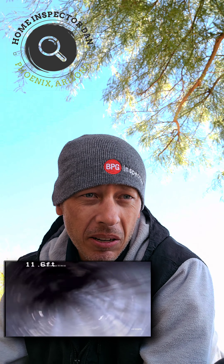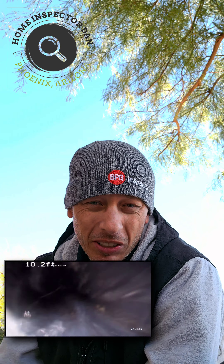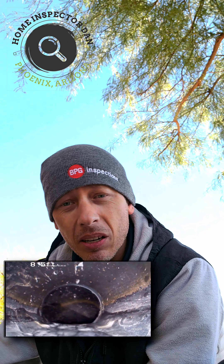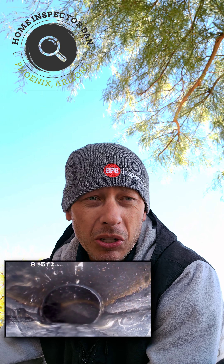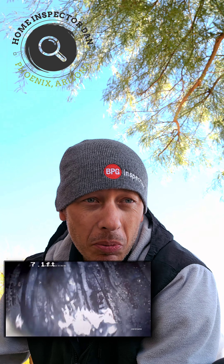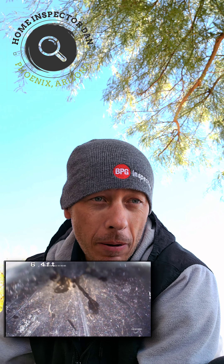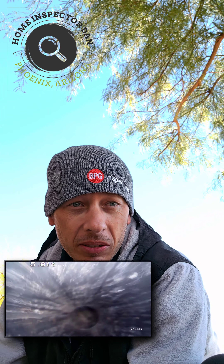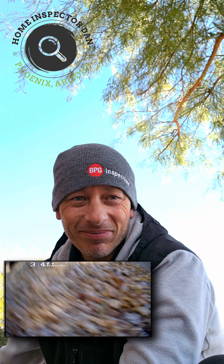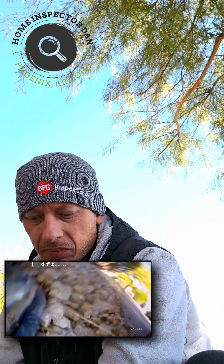A little bit of build-up and debris, but you're going to get that in any pipe that's been used before. It looks great — no concerns on this sewer camera inspection. I'm Home Inspector Dan, doing the sewer camera inspection for Larry Stevens with BPG Inspections. If you have any questions or concerns, send me a message or get in touch with Larry. We're happy to help at any time. Thanks for using BPG Inspections — have a good day.